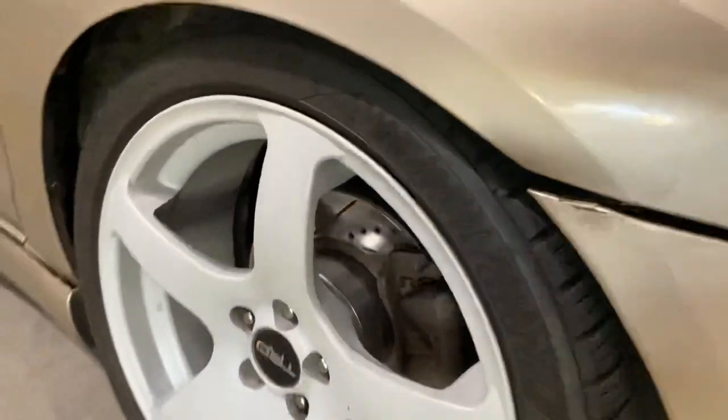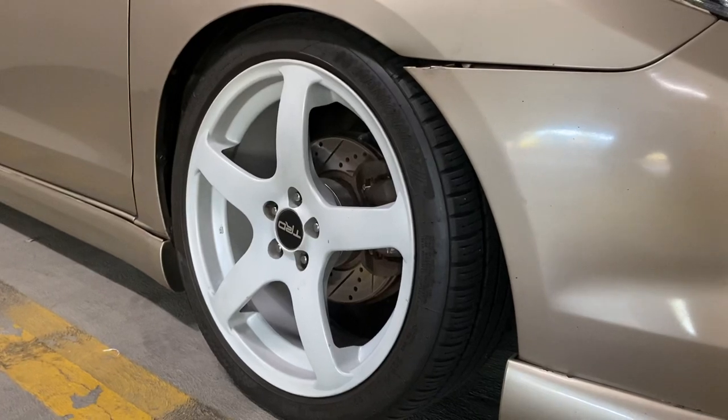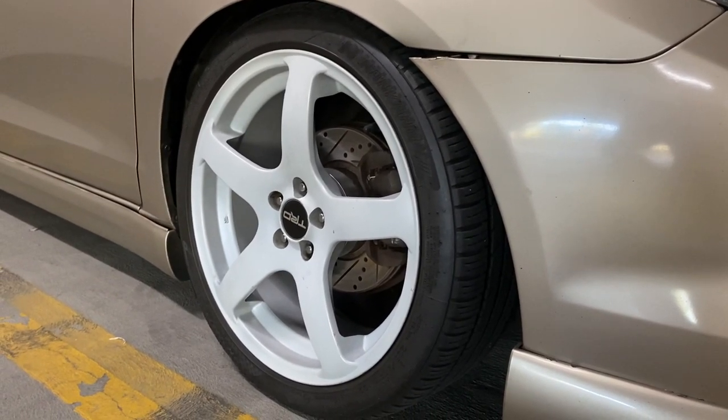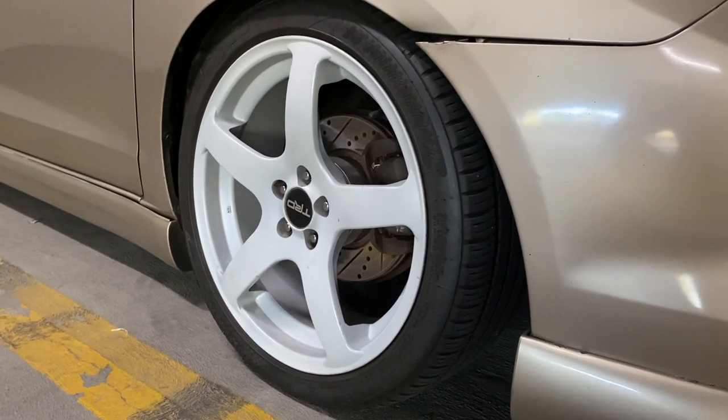These wheels are actually powder coated. I got them powder coated because when I first bought them — cheap, $125 for a set of four — they came in black with minor chips. I had to get them powder coated and buy new center caps for them.